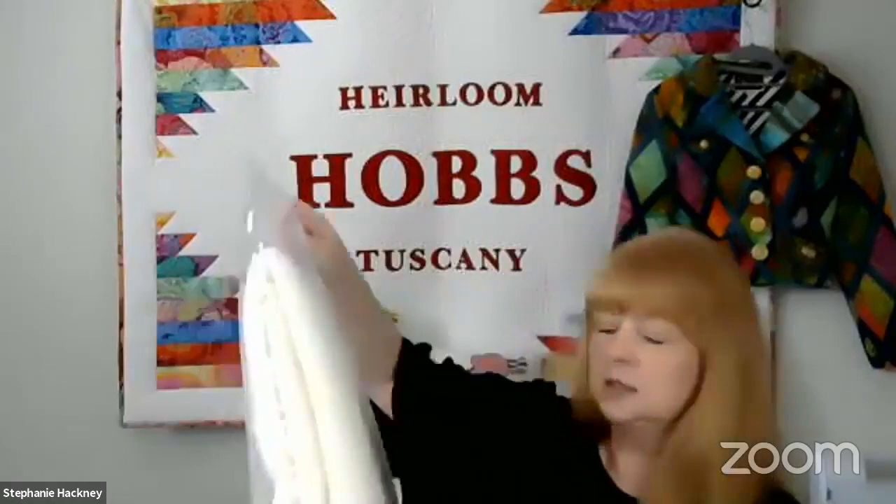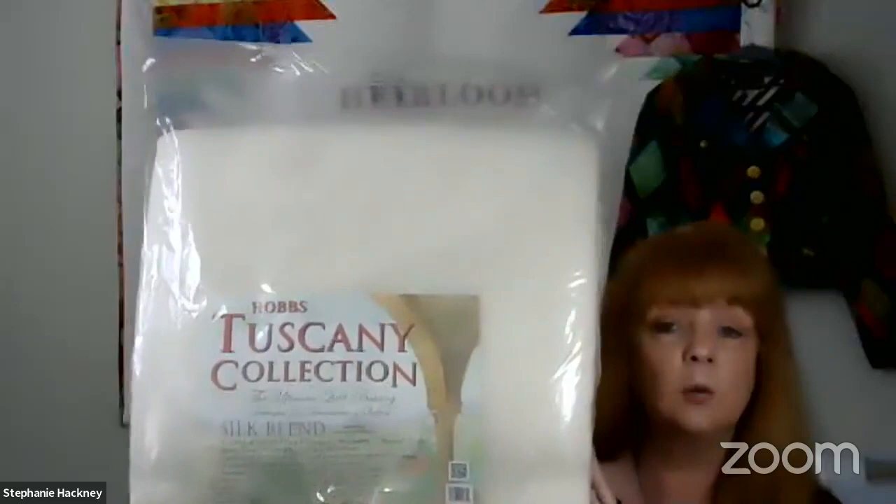Behind me you'll see a banner — it says Hobbs, with Heirloom above and Tuscany below. Those are actually two separate product lines. Heirloom products look like a cinnamon roll — rolled tightly and compressed into bags. You may have a little wrinkling and creasing when you take them out of the bag, and that's quite normal.